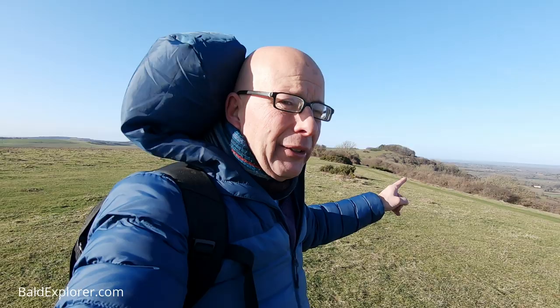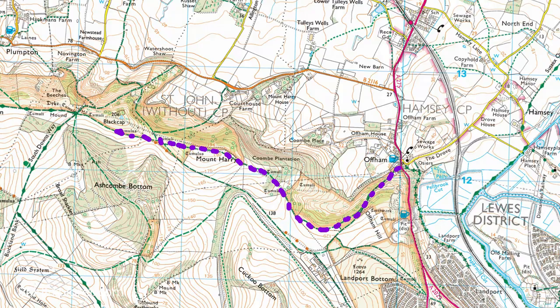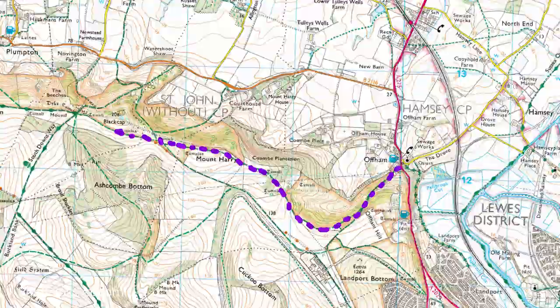I'll put a link to it if you've missed it. I was walking from Opham to Black Cap to follow the South Downs Way. However, I went astray and did a weird circuitous route, so I never actually made it. Black Cap is just there. I made it here, so I'm going to carry on on the South Downs Way now to sort of correct what I should have done last time. Black Cap is back in the distance there, and this route is the South Downs Way.